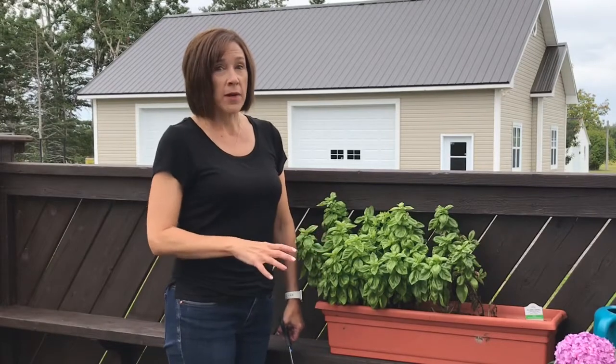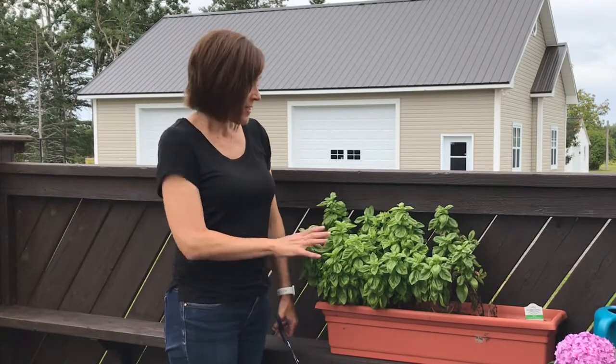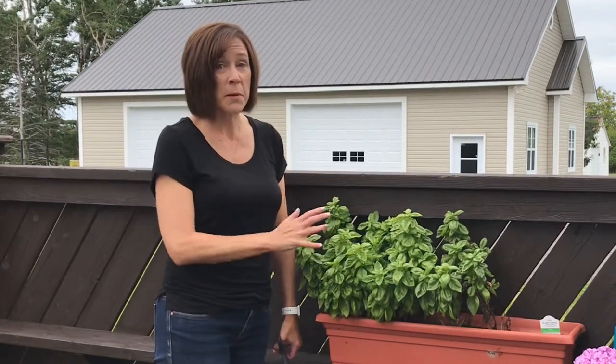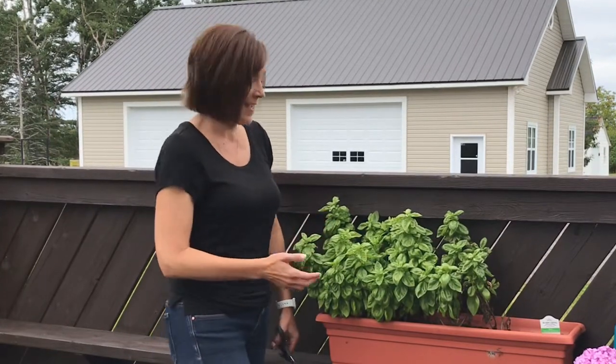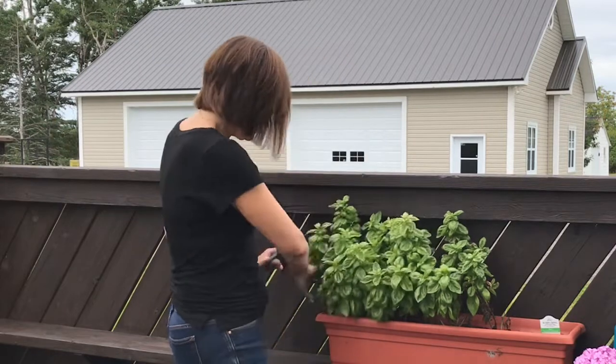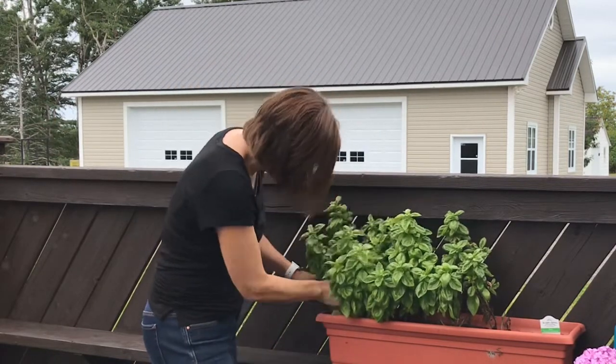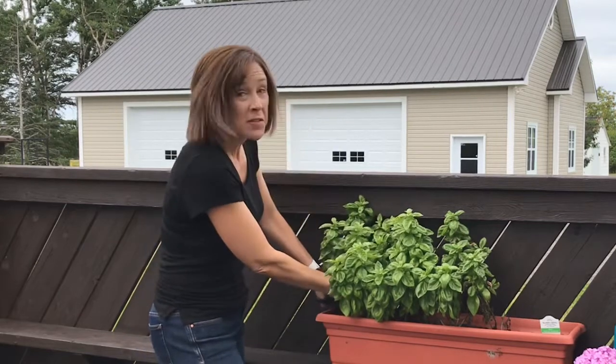This is my basil — I've been waiting all summer for this to be ready. I'm so excited it's really come in nice and thick. This is what I'm going to be using to make my pesto today, so I'm cutting it all off and using it all.